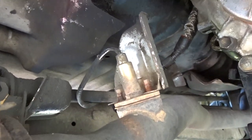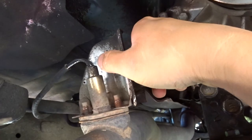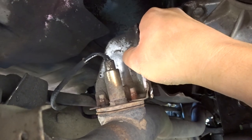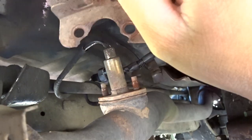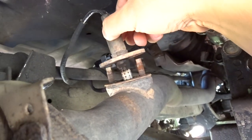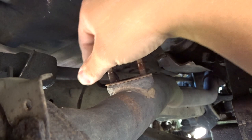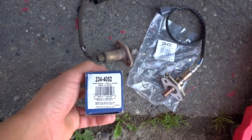I was able to take mine out with ease. Once you go ahead and remove it, they just come out really, really easy. I already removed my nuts. So you have this heat shield first — go ahead and save this heat shield. And then you have the O2 sensor, and then you have a gasket.